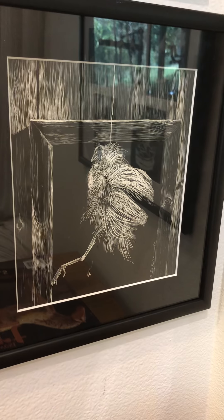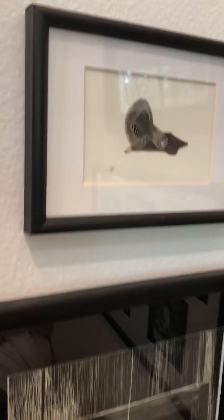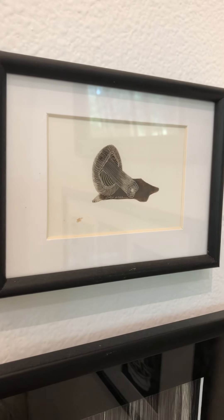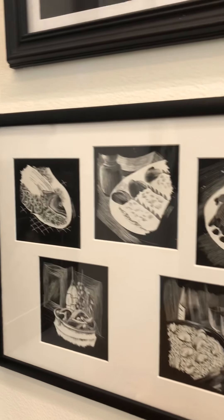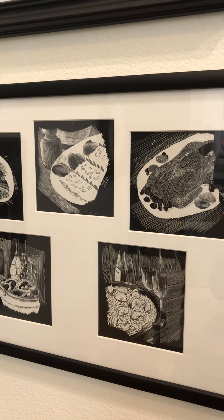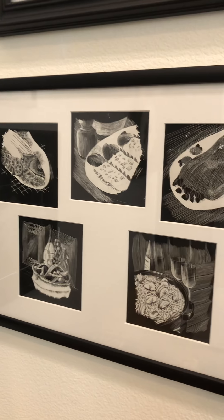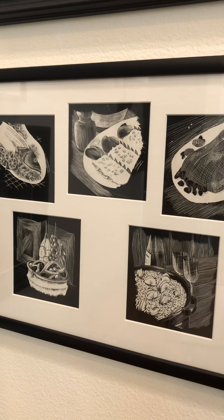Don't ask me why I chose the subject matter, but I did go on to do all sorts of things — from trying to get rid of the whole background, to advertisements for restaurants using a very woodcut-type style. This was during my graphic arts time period before I had discovered color.